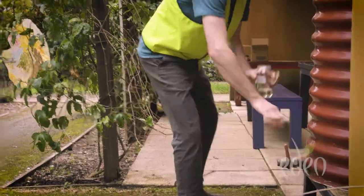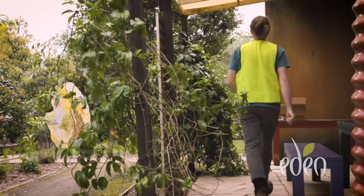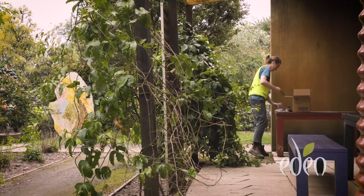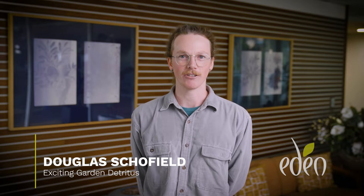The work is about gardens, but it's about the messy bits of gardens rather than the polished, perfect parts of gardens. My name is Douglas Schofield, and my work is called Exciting Garden Detritus.